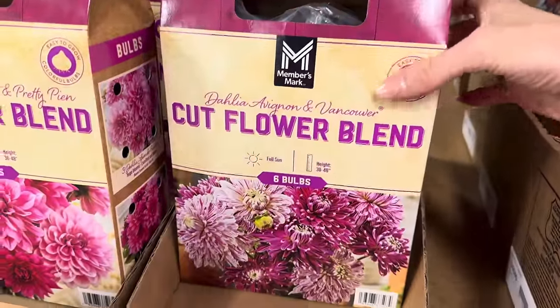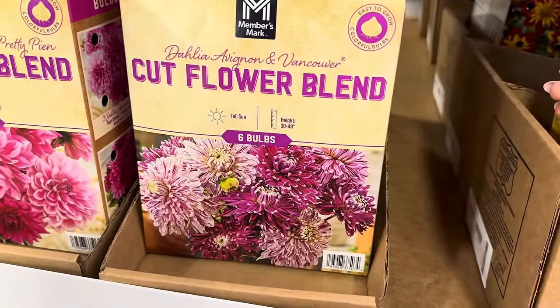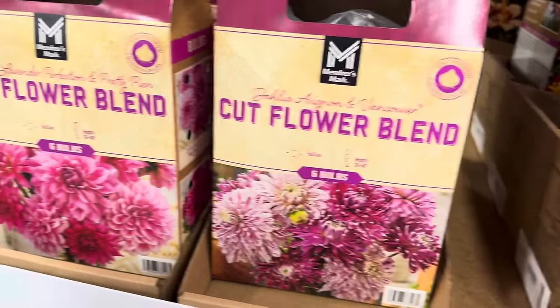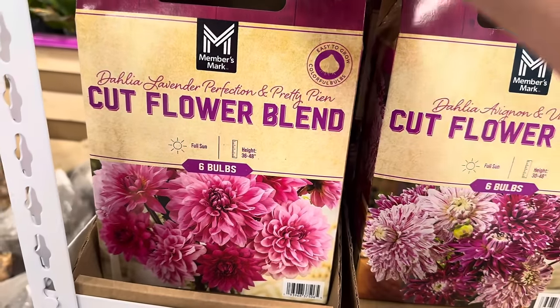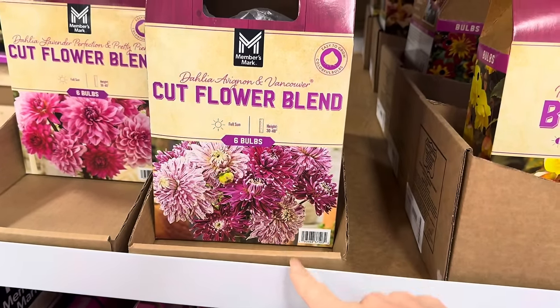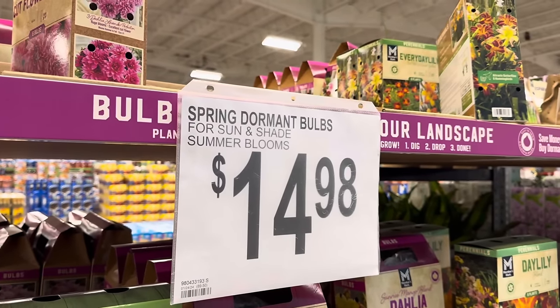I have an absolutely hideous spot in my backyard that becomes a weed garden every year, and I'm done with the weeds. I need to plant something. I love that these are a cut flower blend because I want to cut some flowers. This one looks beautiful — full sun, six bulbs. I'm thinking I'll need two of these and maybe inter-sprinkle them with another variety. They're $14.98 per box.